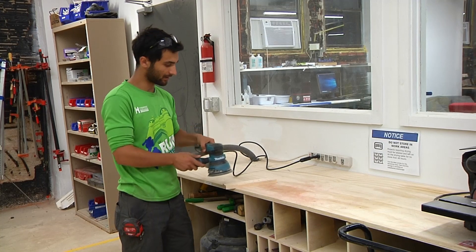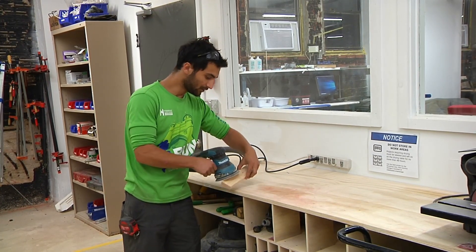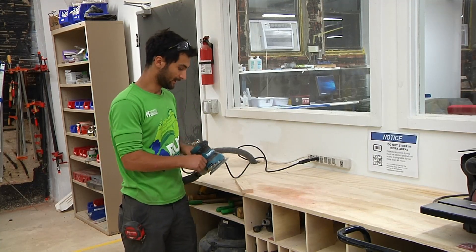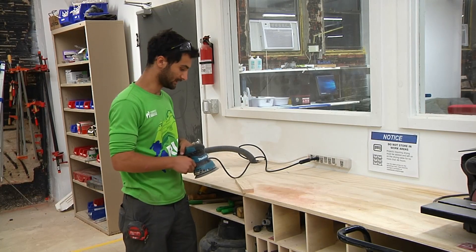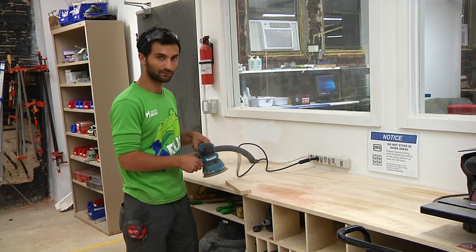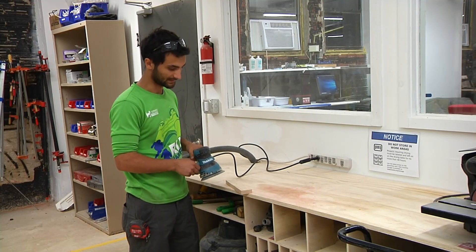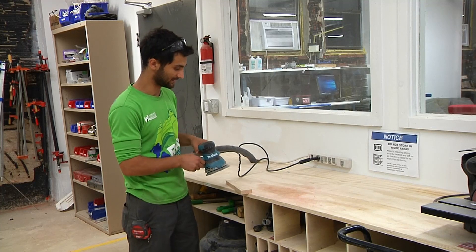When you're using it, you don't need to worry about going with the grain. You can apply light pressure, do edges, and either clamp your piece down or do it freehand. It doesn't really matter which direction you go in because it's moving randomly. You also don't need to move really fast because it's doing the sanding for you — you don't need to add any additional sanding speed.